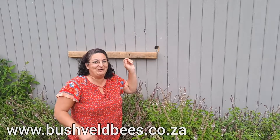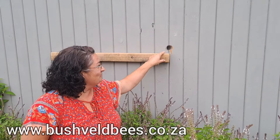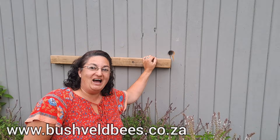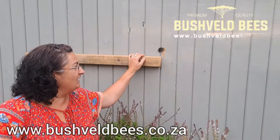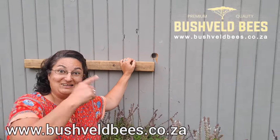Look what Father Christmas brought us! We're so excited — look at this. We've installed an observation hive inside our shop. The bees, as you can see, are busy in and out, and we can observe them inside without disturbing them at all. Let's go have a look.